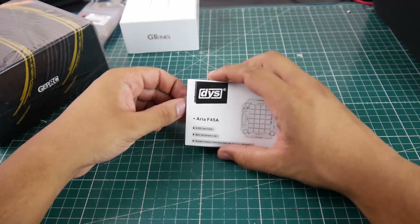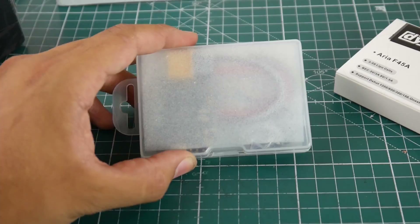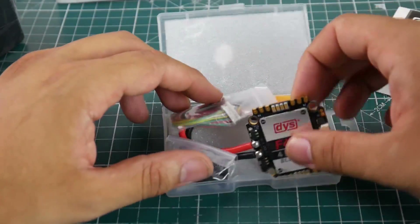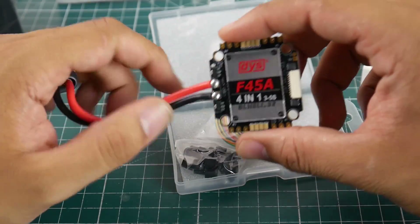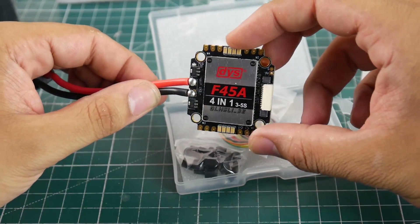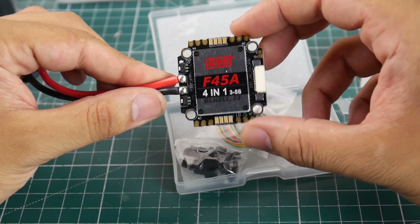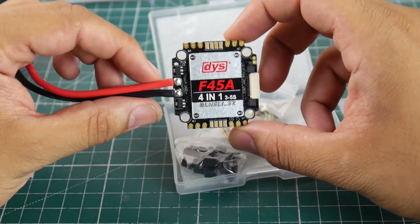What is this? The DYS Aria F45 amp ESC. We know the DYS Aria is in the top three standalone ESCs and it can run up to 6S - so this is the 4-in-1 version. Usually when they switch to a 4-in-1 version it doesn't always make it a good ESC. Filtration looks pretty minimal. You do have a nice heatsink on board, and components seem to be far from the standoffs.